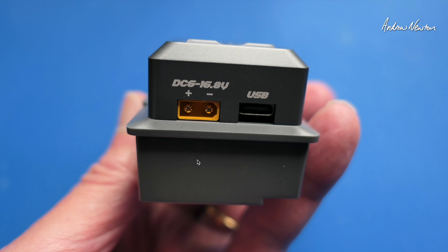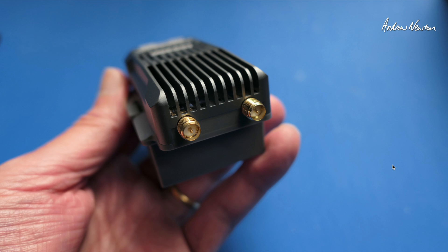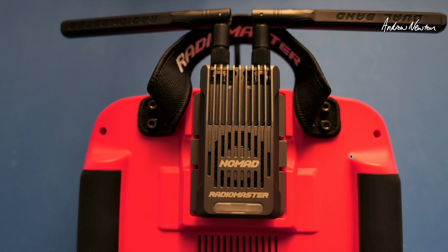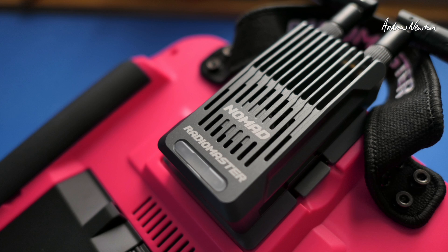Very nice packaging — comes already mounted on the full-size JR bay. There will be a nano adapter as well when it actually gets released. 6 to 16.8 volts for the external power for the module, dual antennas, and lots of venting. And yes, it just fits nicely in my pink boxer. So that's incredible stuff really from ExpressLRS and Radiomaster — the Nomad ExpressLRS Gemini Crossband Transmitter Module and the DBR4 receiver. Thanks for watching and see you in the next video.